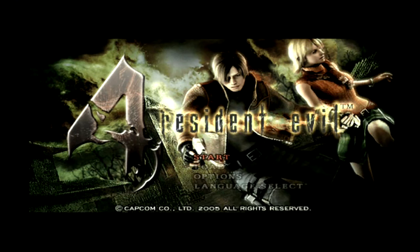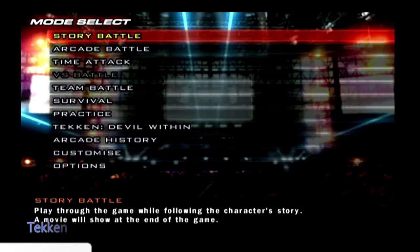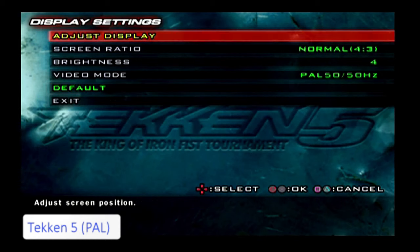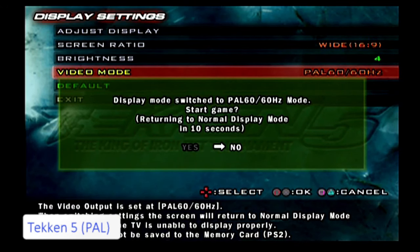So this is double the information, and it's got your 60Hz with full frame rates. Here's another example — a PAL copy of Tekken 5. In the options menu under display settings, you will notice it gives you screen ratio — 16x9 for widescreen — and the video mode. You can choose from 50 to 60Hz. Now 60Hz would actually be the better choice because it gives you those extra frames.